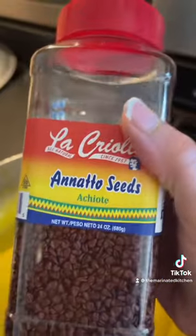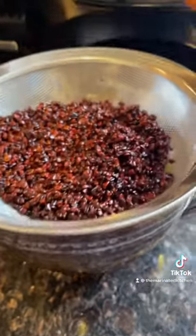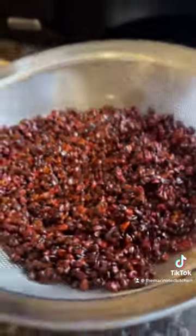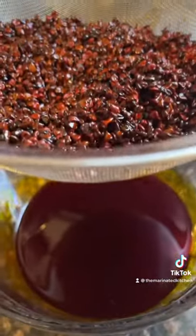Wait for the oil to get warm and then we're going to add our seeds in. We already made a first batch, so this is why the pot has color. This is the first batch that we made, and once it's made we strained it, and here we have our achote.